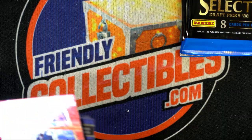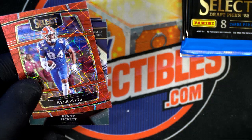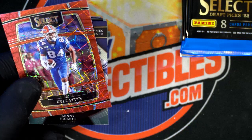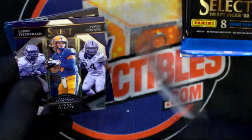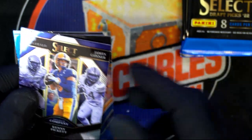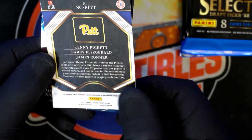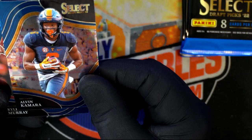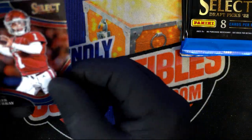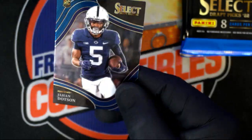Don't show that one — somebody on YouTube could steal that barcode and get your 250 Panini points. We need to edit that out. Kyle Pitts — that's really good, tight end. Kenny Pickett — yes! That's what you want to pull. Alvin Kamara, running back for the Saints. Kyler Murray, Cardinals.